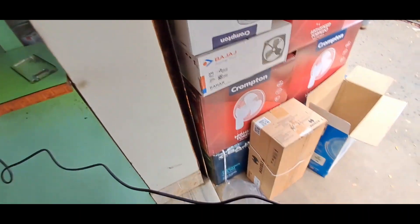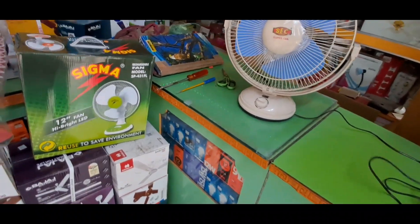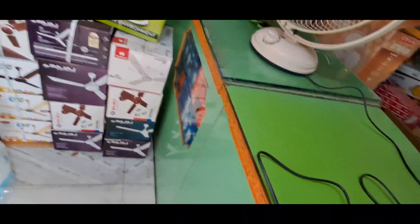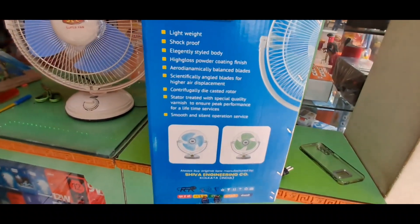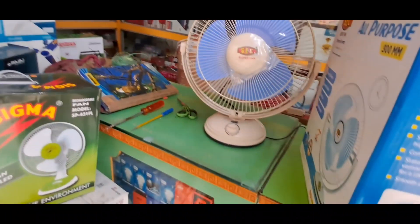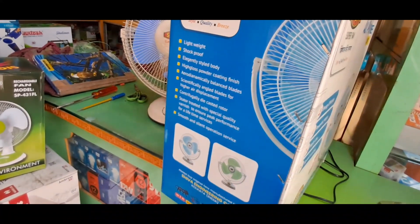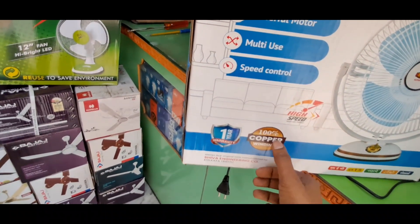The cable is close to 3 meters, so everything is good. This is shown in the box in this color, but this color has not come. This is a little bit of a change. This is high speed, this is a black color, this is 100% copper.